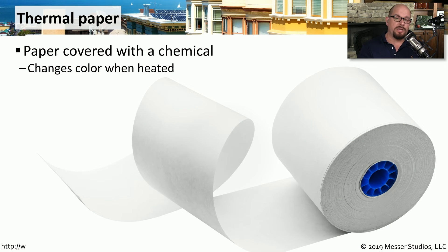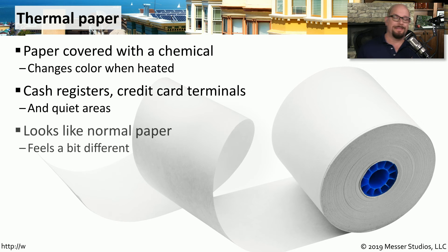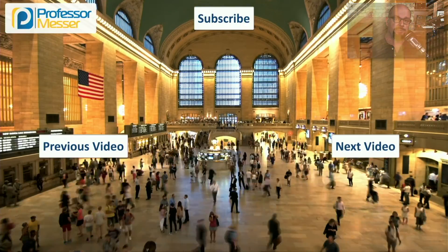Although the thermal paper looks like it's just a normal roll of paper, this is actually a special kind of paper that has been treated with a chemical that changes color when it's heated. It's very common to see this type of paper being used for receipt printers or credit card terminals, or anywhere else where you need a very quiet printing process. Since this is specialized paper, you need to make sure that the paper you're getting is specific for the printer that you're using. Different thermal printers use different sizes of paper as well, so make sure that your thermal paper is matching the model of the printer that you're using.